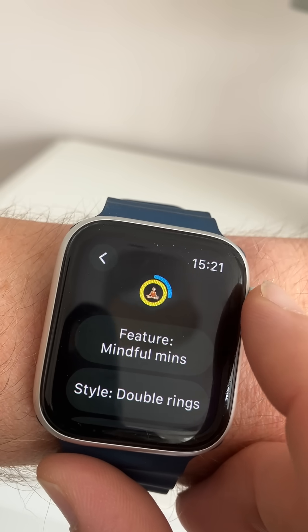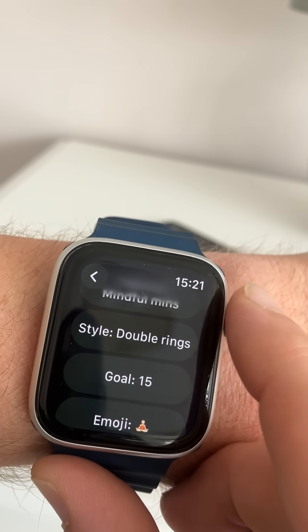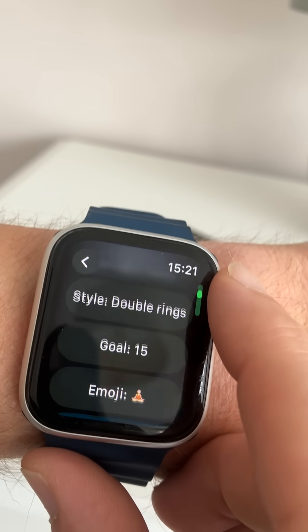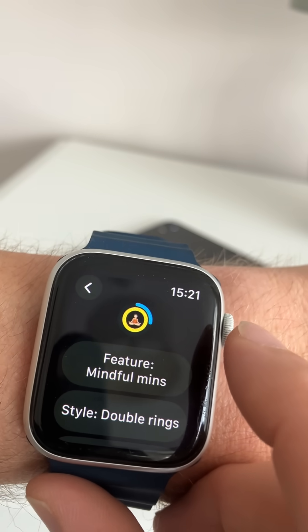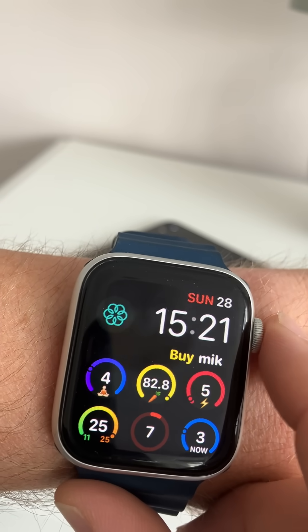The double rings for meditation will show on the outside if I've completed my goal. My goal is 15 mindfulness minutes per day, and then the yellow one in the middle is going to show me if I've done a mindfulness meditation in the last hour — so it's a constant reminder.